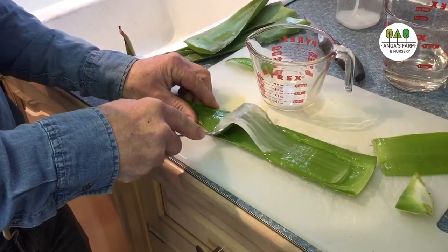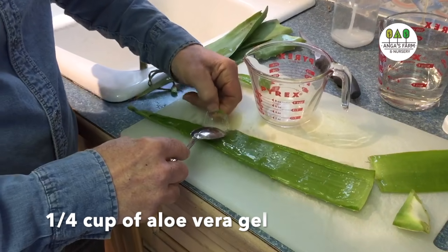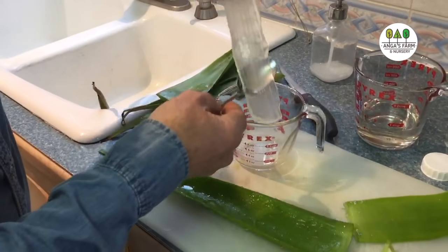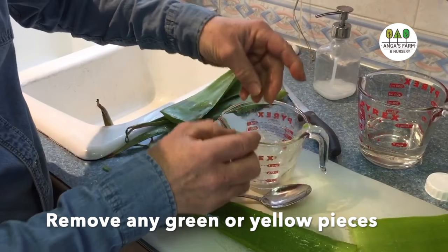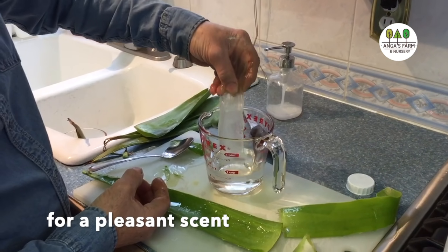Now we are only making a small batch. Take the gel and put it in there. Now I got a little green on this, but you can take it off later — it doesn't matter, it's not going to hurt anything. So we are going to put the aloe vera gel into the alcohol.